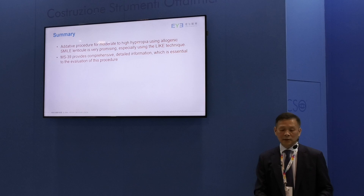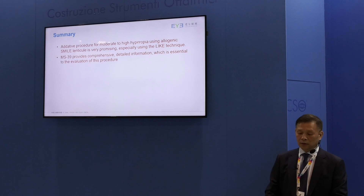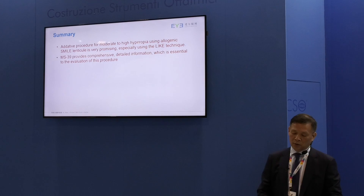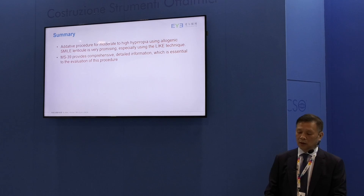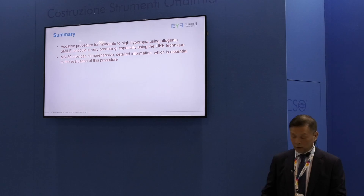In summary, additive procedures for moderate to high hyperopia are very promising, especially using this LASIK-like technique. With so many SMILE lenticles now available, I think this is a very safe procedure. For evaluating the post-op results, the MS-39 provides very comprehensive and detailed information, which is superior to other OCT devices in my opinion, and is very much essential for the evaluation of this procedure. Thank you very much for your attention.